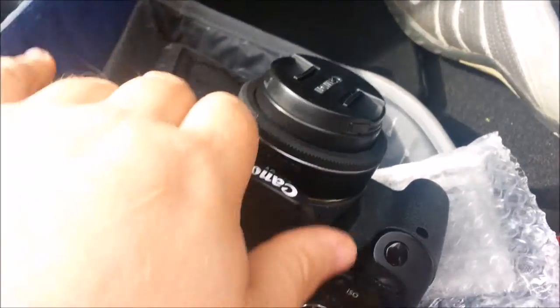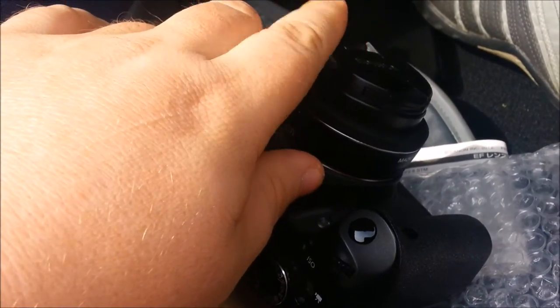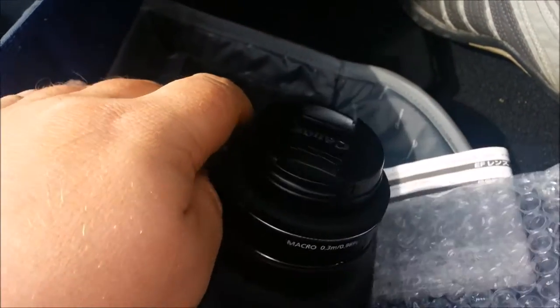Reviews on this lens have been good everywhere. I haven't heard anybody say anything negative about it, to the point that a lot of people are dropping the larger lenses.